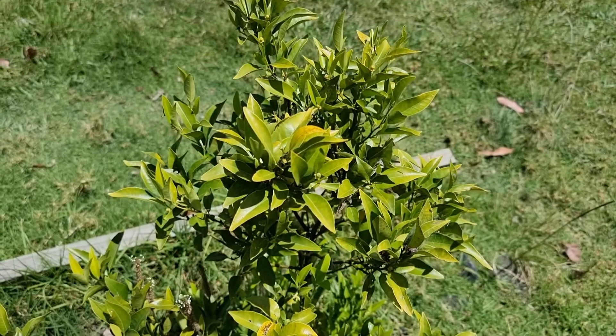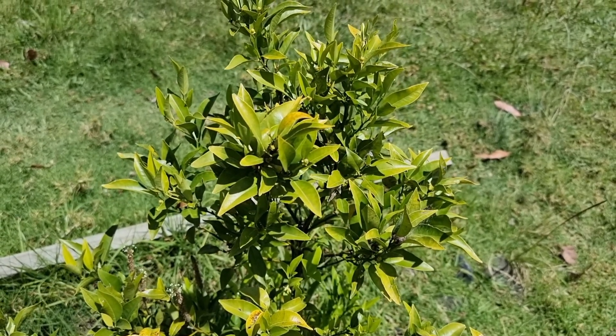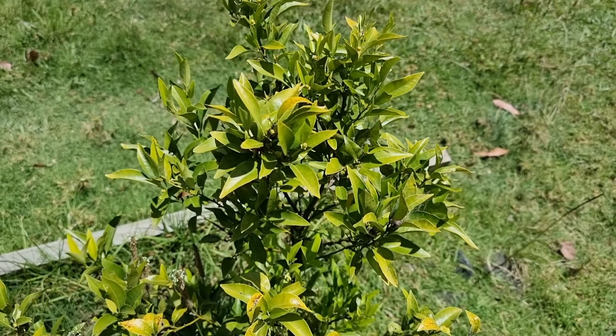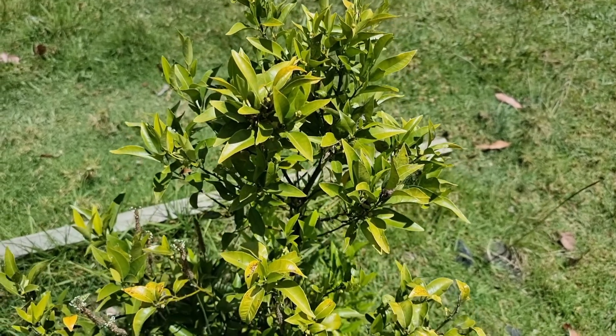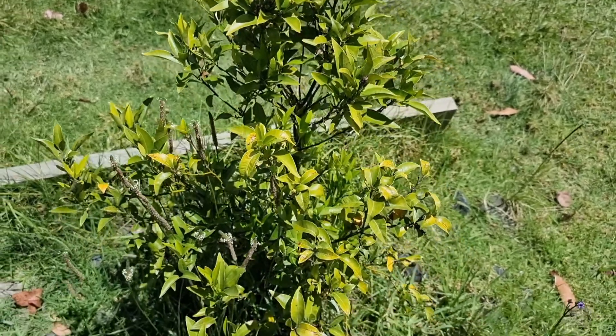I did move a mandarin tree recently out of this area and into our garden area, and I gave it a good feed and it's got beautiful little fruit forming on it now. So I think it's time that I get this one out of the orchard area too.